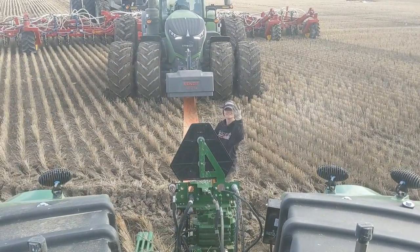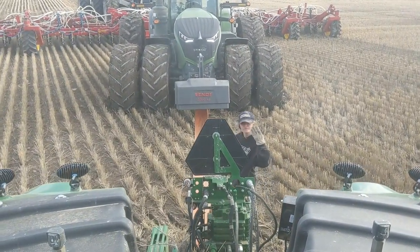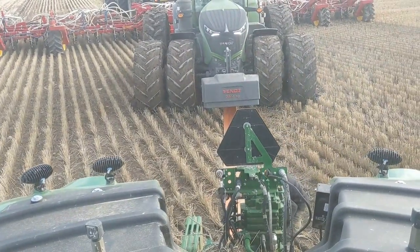Keep coming, keep coming - we're just getting going. Then my tranny just kicked out, got a code, and my tractor has just stopped.